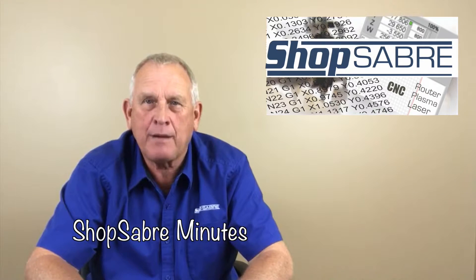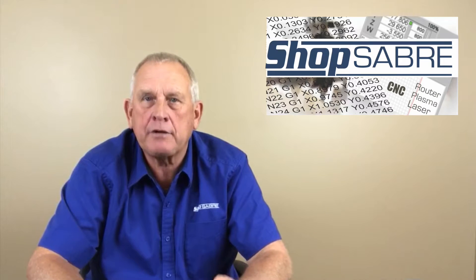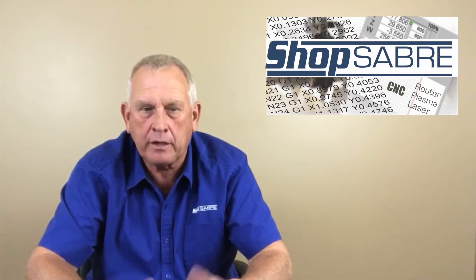Welcome to Shop Saver Minutes, I'm Router Bob. One of the questions I get asked a lot has to do with gantry design and aluminum versus steel gantries, and I want to unpack that a little bit for you.